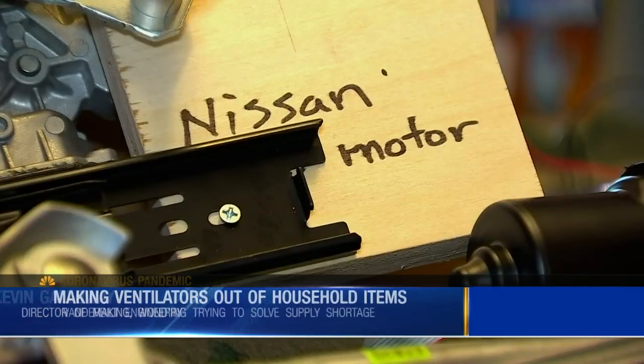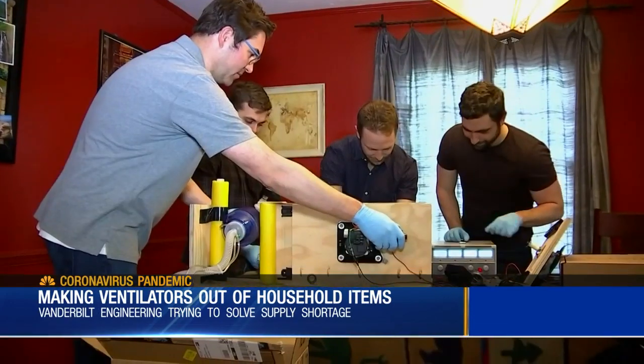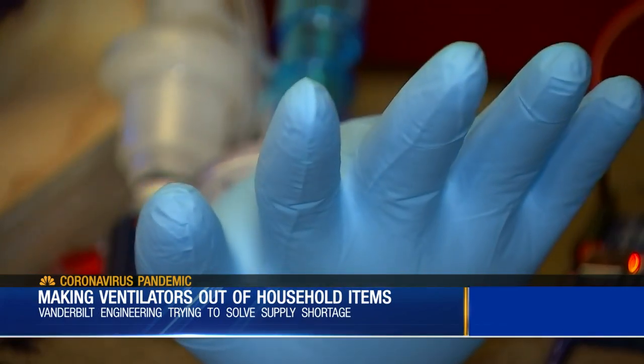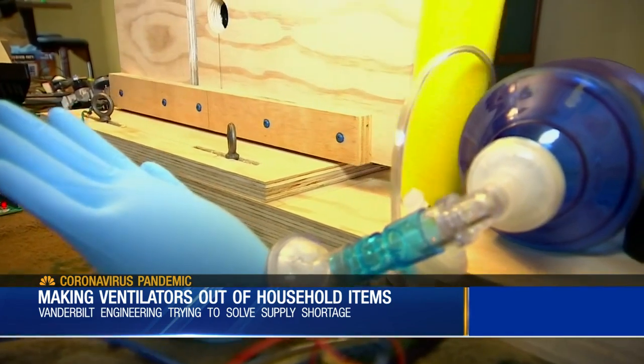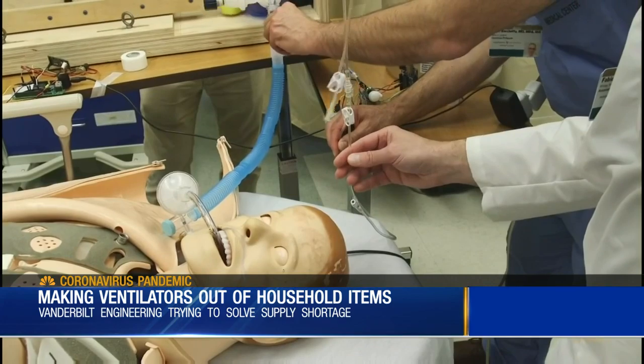Trying to think of what do I have available in my garage, things that people would have access to — a table saw, drawer glides, and thinking what else would somebody have access to, something like a windshield wiper motor. Engineers at Vanderbilt have only been working on this since Saturday, but this is the third prototype. With this current design, this one gives the doctors a lot more control over how much volume of air they're going to push into the patient.